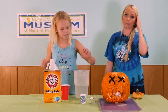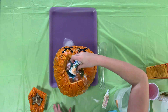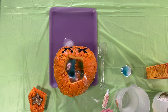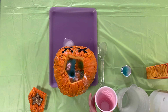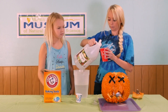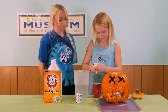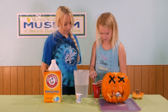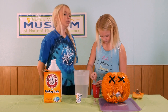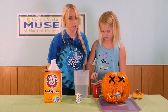We're going to go ahead and add our dish soap as well. This is what's going to make it more foamy. Then we're going to pour our vinegar about halfway into a cup and add our food coloring — Avery's going to put in about 10 drops. Once you get the food coloring mixed up, slowly pour the vinegar into the pumpkin and wait to see a reaction.